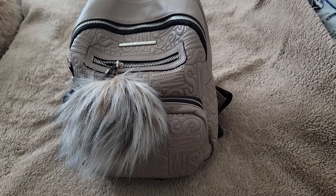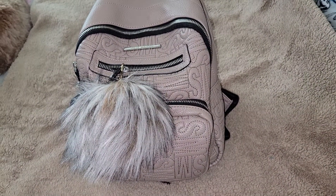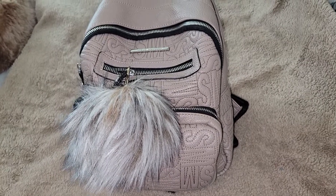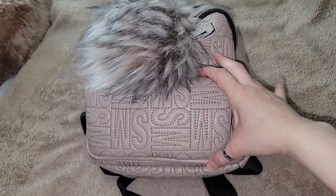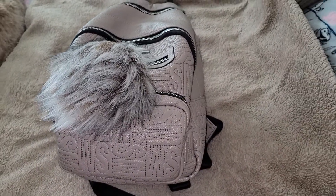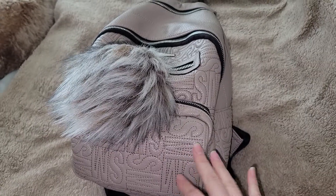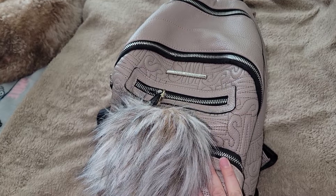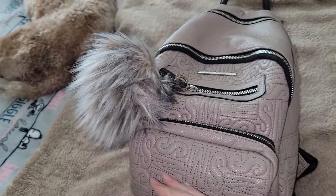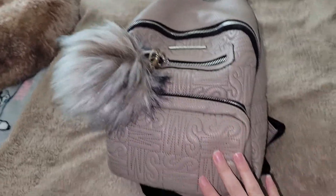Welcome back handbag lovers! I am back with a requested video — this is a what's in my Steve Madden backpack. As you can see, it's a mauve-y nude pinkish color. I purchased this at TJ Maxx pre-pandemic and I attached this pom-pom as a decoration.